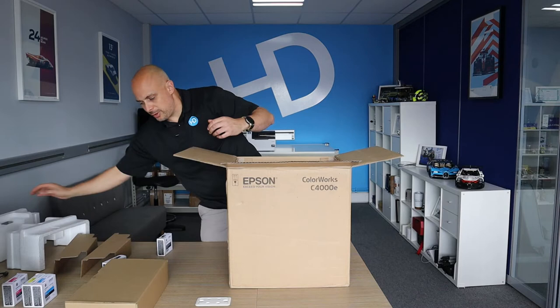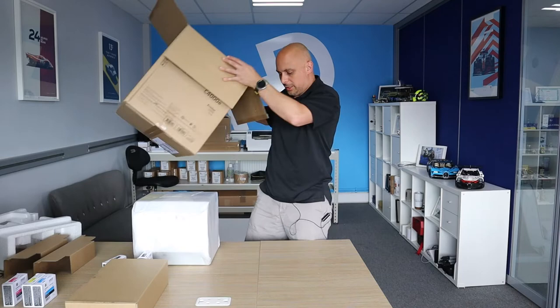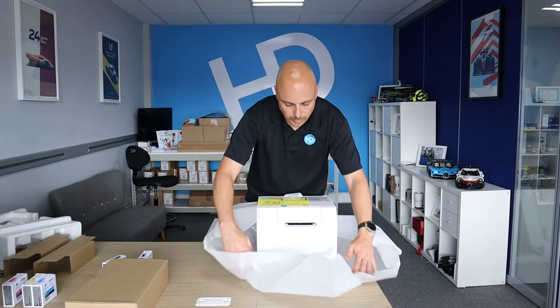The foam comes off, and the printer is very well packaged. It is heavy.